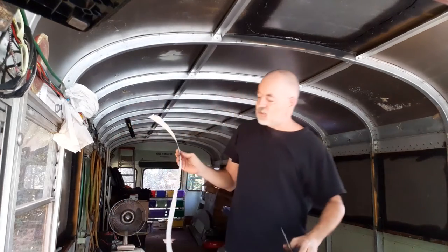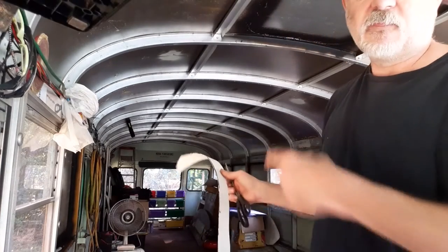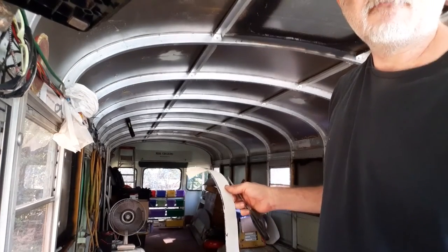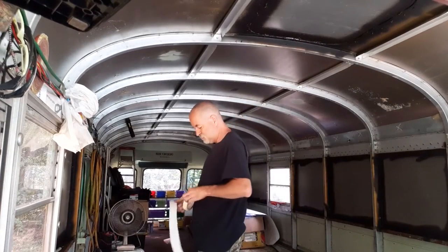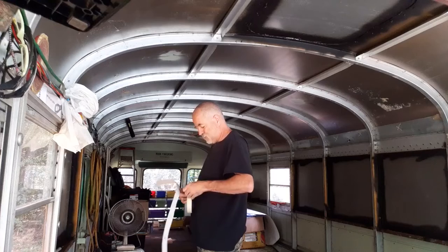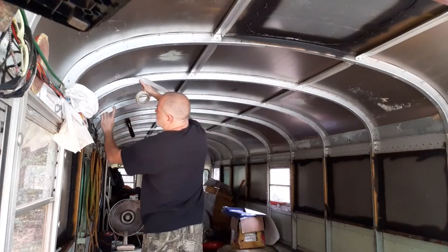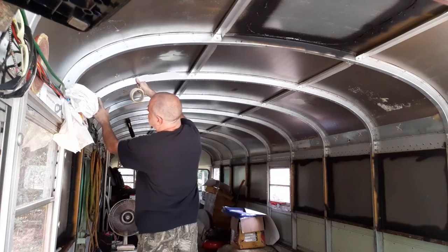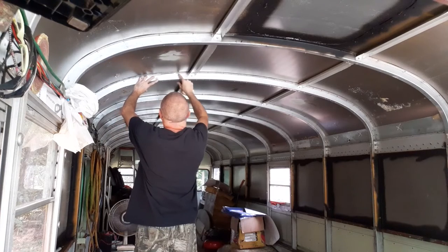I'm trimming — I'm gonna pause because this is probably 10 minutes already, then I'll show you more in a minute. I got it close. What I'm going to try to do is put it up there, tape it, and then run a fine tape line to make it better.